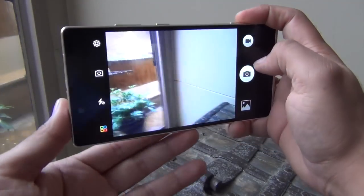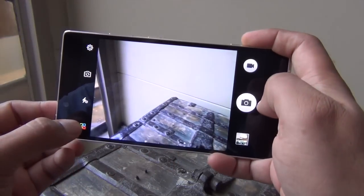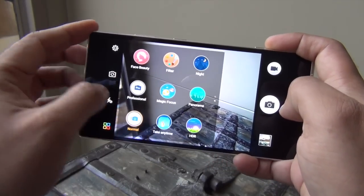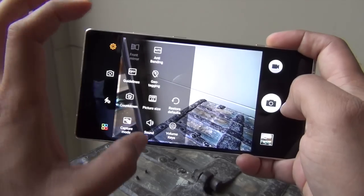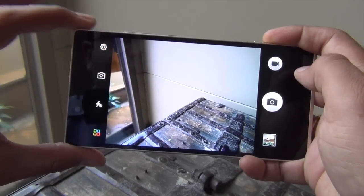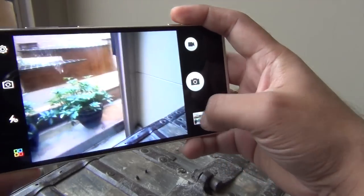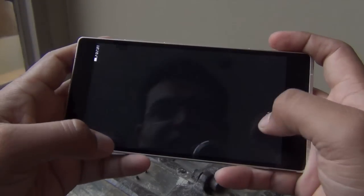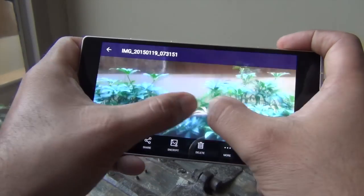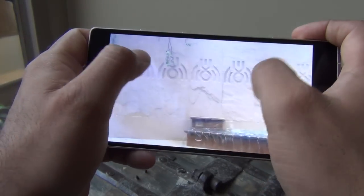This is how the rear camera interface looks — fairly simple, and if you want advanced features you can access all the modes here. You can also control modes in a very detailed way through the settings. There's a 24MP sensor at the back. The shutter speed feels very fast and here's a capture I just taken — it seems nice and detailed. These plants are behind glass so there's a slight bit of haziness there, but good detailing overall.